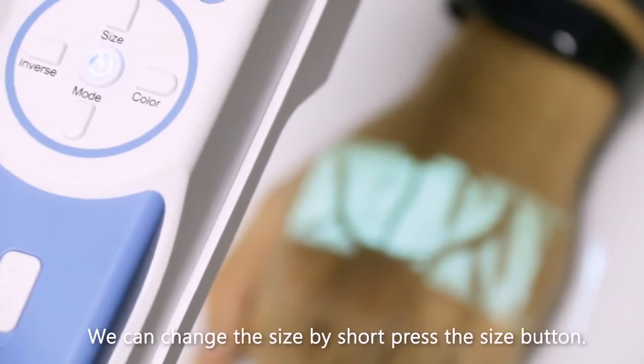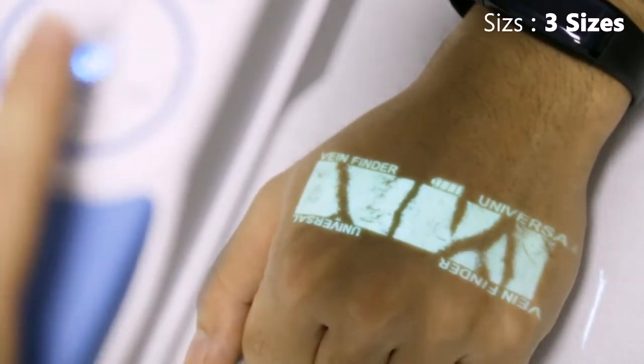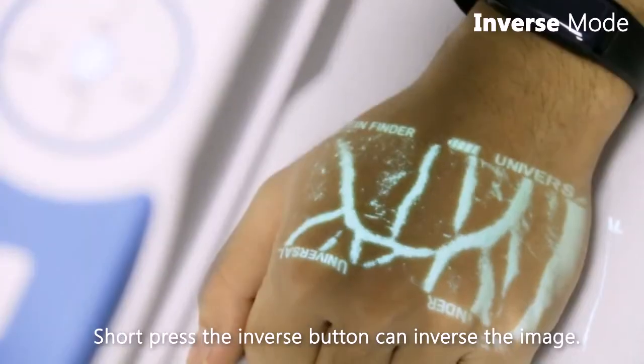There are three kinds of size; we can change the size by short pressing the size button. Short pressing the inverse button can inverse the image.